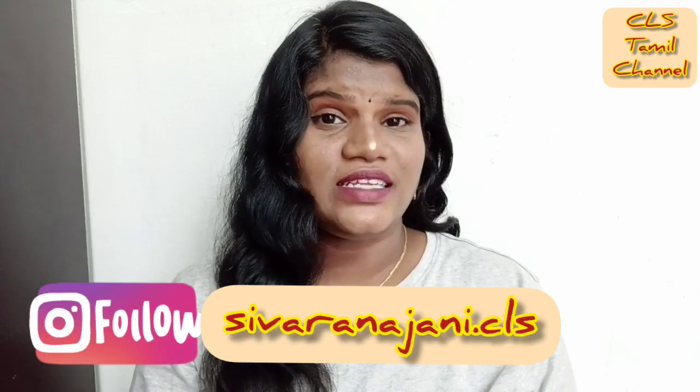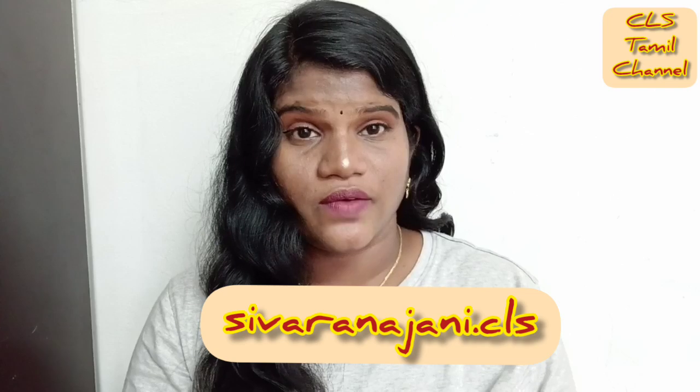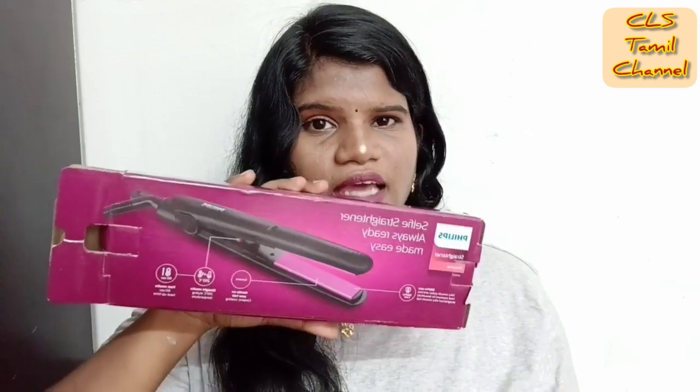Hi friends, welcome to my channel. I am here from CLS Thamil channel. I am here in the video about the hair straightener, and I am here for a selfie hair straightener demo.